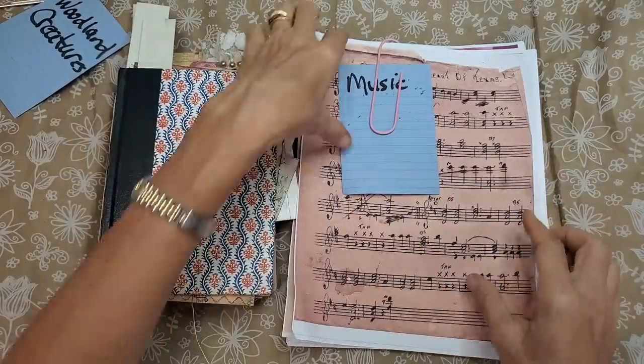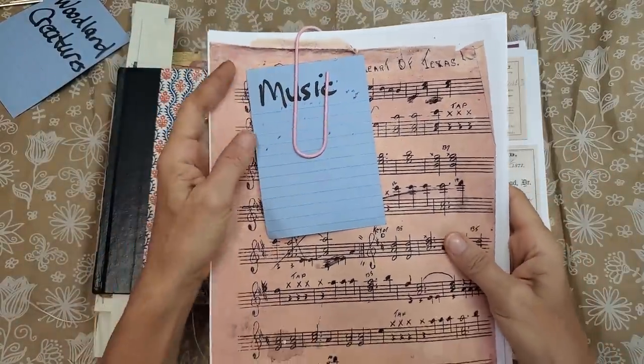I tried to give you a nice variety to pick and play with, and I'll show you how I use some of those when we go through the little example book.